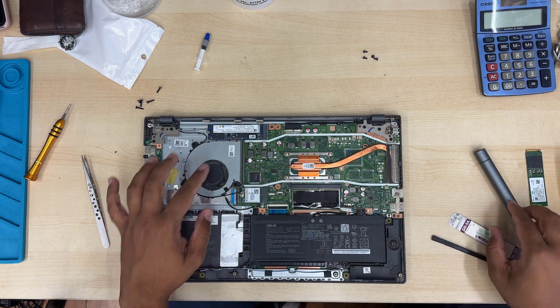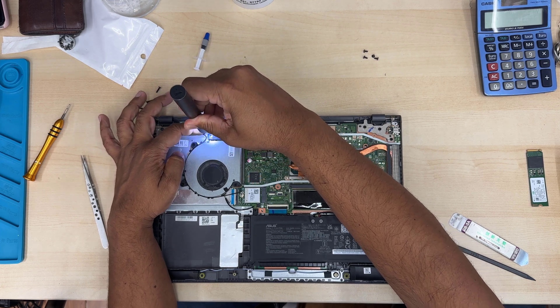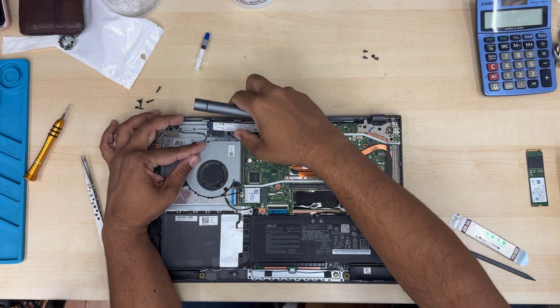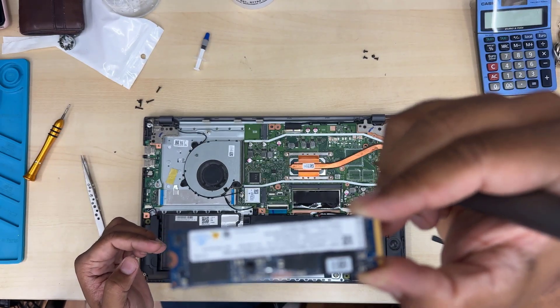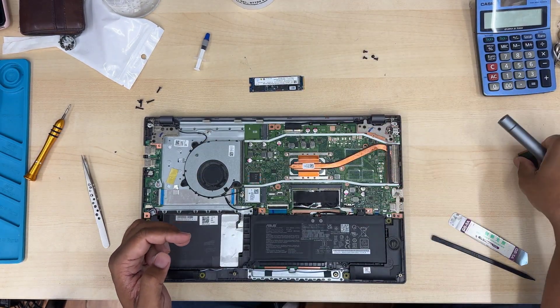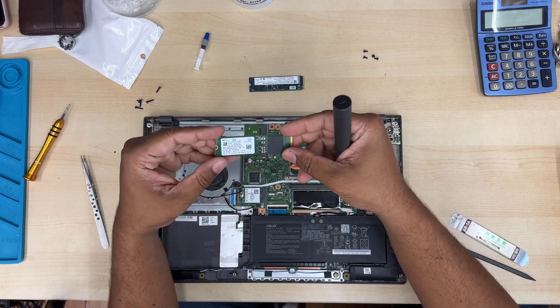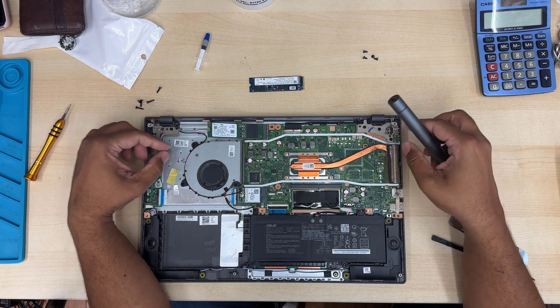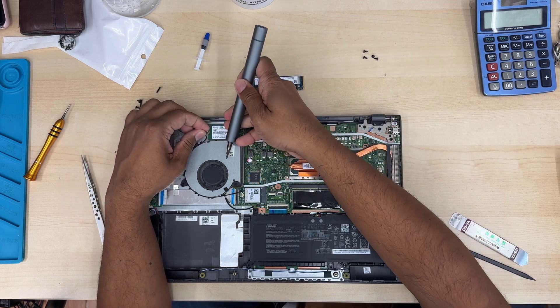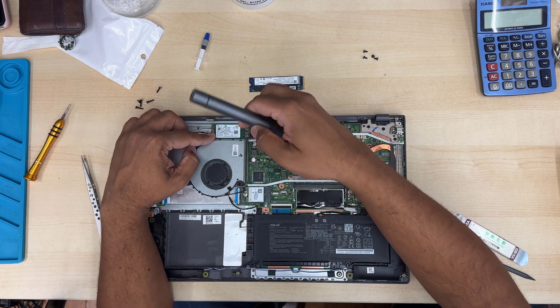The battery has been disconnected. Now we can take the faulty SSD out. Or if you want to upgrade for more space and bigger capacity, you can just take this out like this and install an M.2 NVMe SSD. There is a screw to secure the SSD.